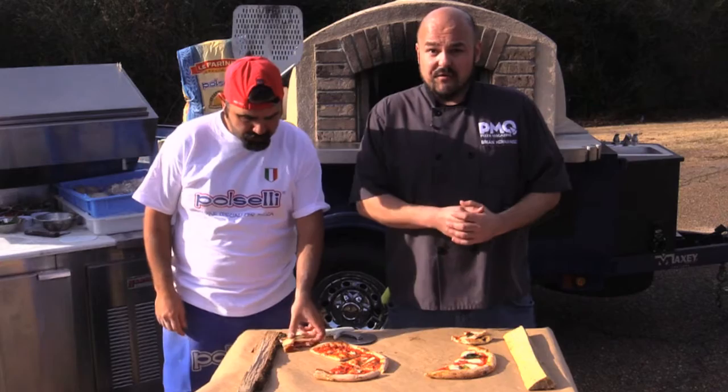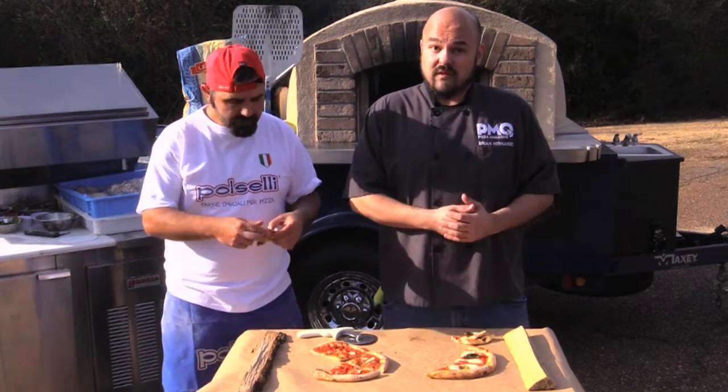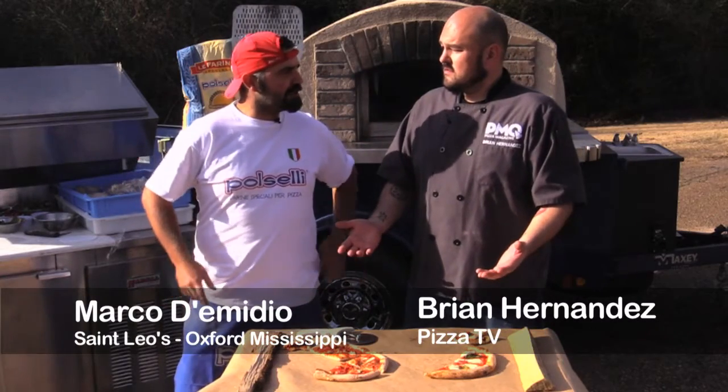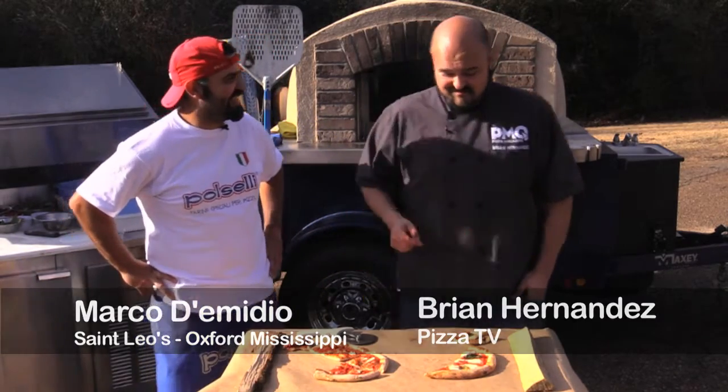Thank you guys for joining us on Go For The Dough. We've been featuring Pacelli's Classical 00 Pizzeria Flour. I'd like to thank my guest chef here, Marco D'Amelio of St. Leo's in Oxford, Mississippi. Thank you so much for coming in and giving us all the wisdom that you have. We'd like to see you guys next time — Arrivederci and forni sempre accesi! Forni sempre accesi!